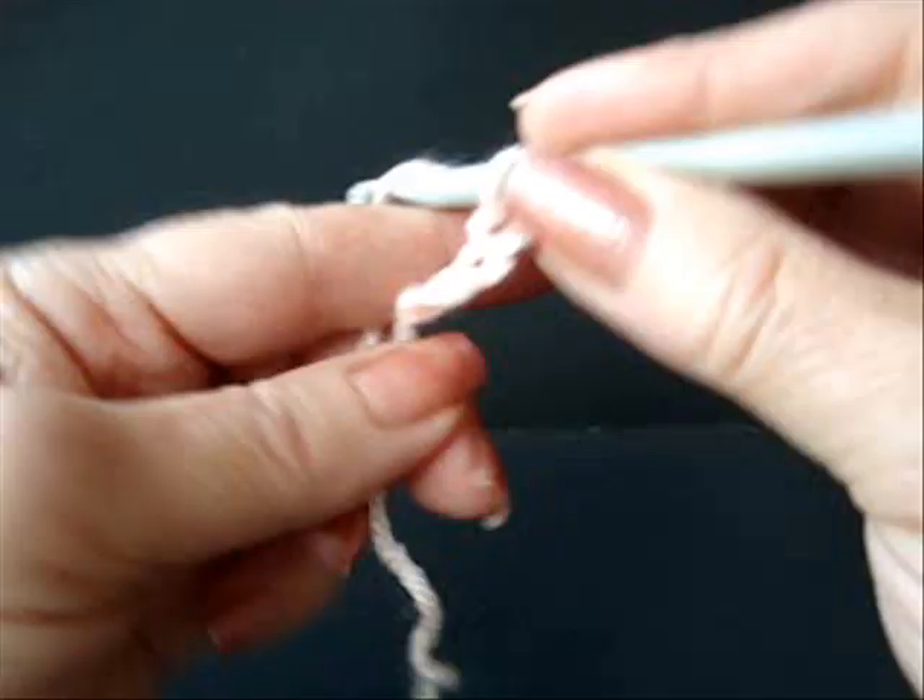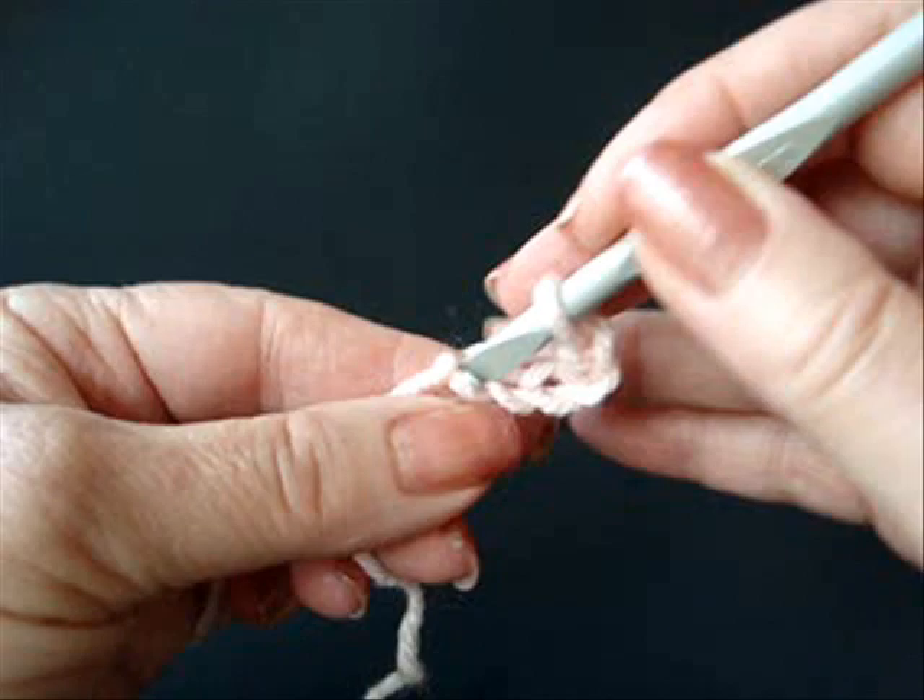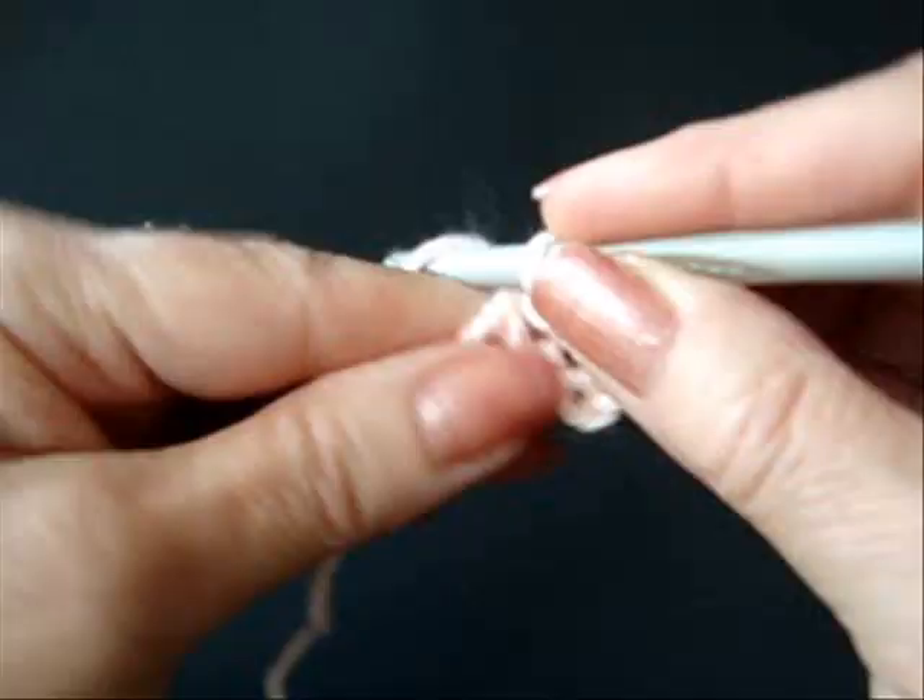Chain five. Slip stitch to join and form a ring.